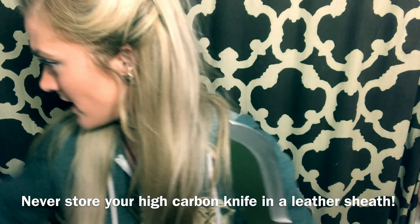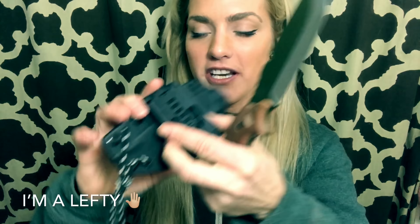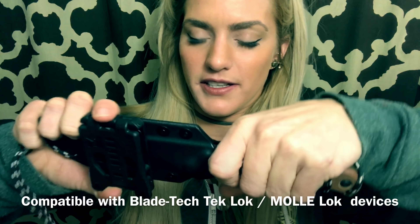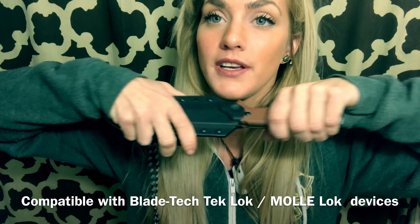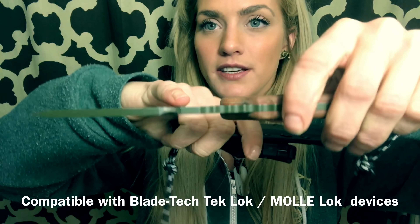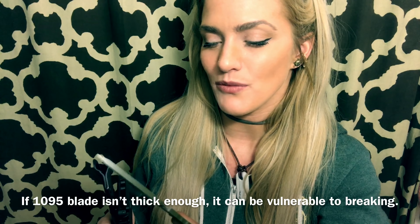That brings me to the sheath — I really like the sheath. You can actually switch and completely customize this sheath, left or right handed, and you can also change the positioning. It has a really unique lock design that's patented. It's really secure in the sheath too, which is important especially for a big, heavier blade like this. It's got just enough thickness to let me know I can baton this and feel safe without it getting worn out.